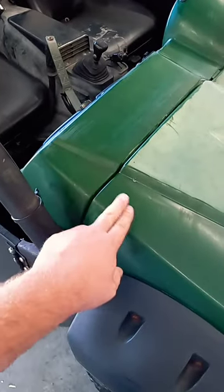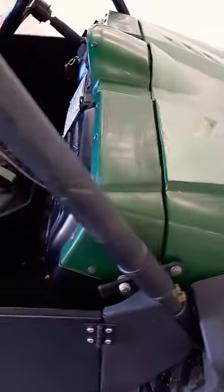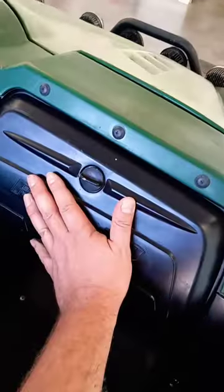And once it's dry, you can see that the color is way different, and it takes seconds to dry.